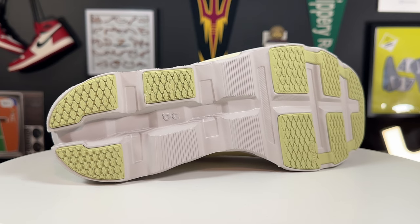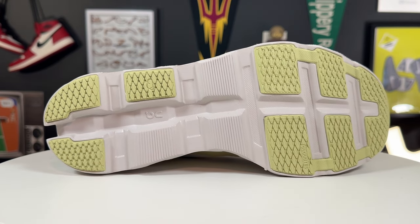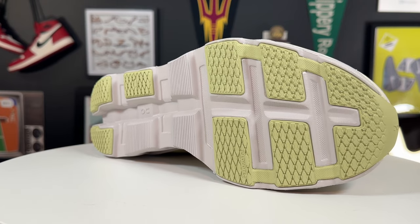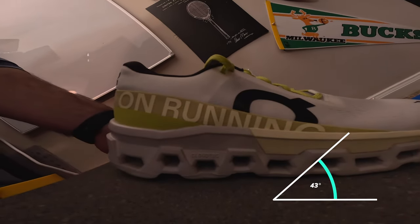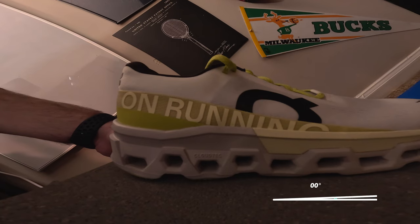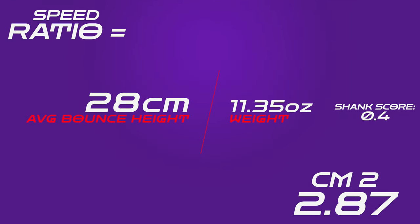Looking at the outsole tread of the Cloud Monster V2, it's nearly identical to the V1 except the tread insert in the forefoot is all connected. It's still that pretty flat cobblestone-type pattern. On the grip test ramp it slips at 43 degrees — expected, because the serrated foam is contacting the cement alongside that pretty flat tread. It's mainly meant for ease of stride. On the speed ratio it only comes in at 2.47, however a shank score of 0.4 brings it up to 2.87, and honestly I think that's a pretty accurate representation of where these shoes really lie.